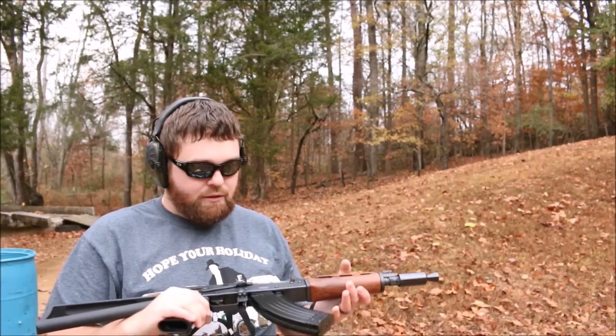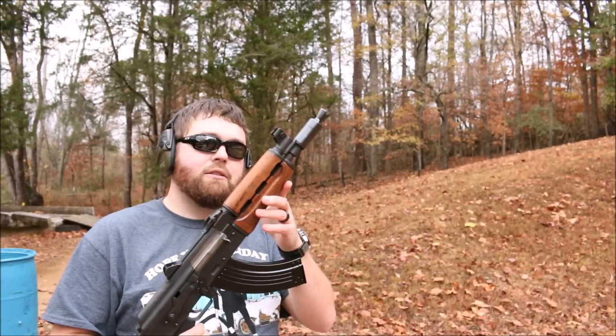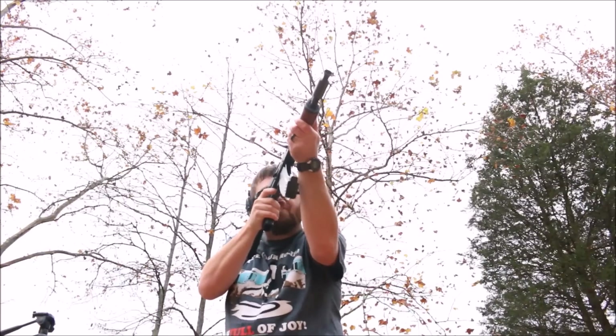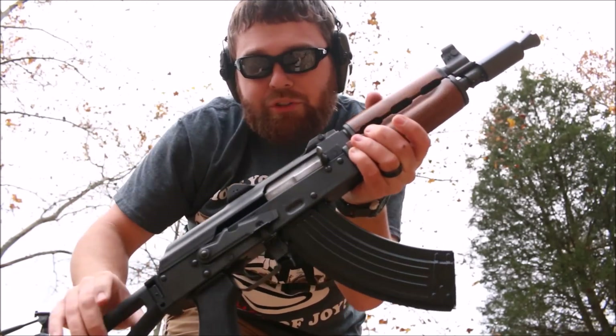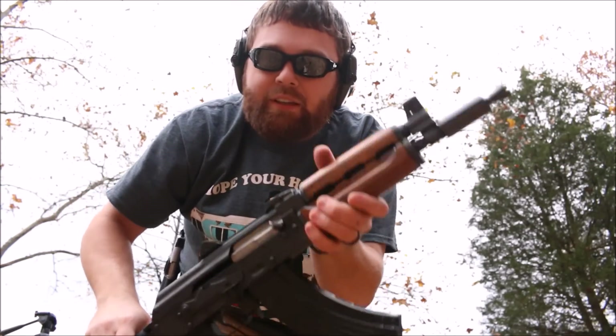I didn't count, but that's probably about half the magazine. Worked perfectly, no issues there as you can see. As you can also see, it doesn't lock the bolt back, like most AK mags. If I had a Yugo mag or a Yugo follower, it definitely would. But that's just part of the AK.